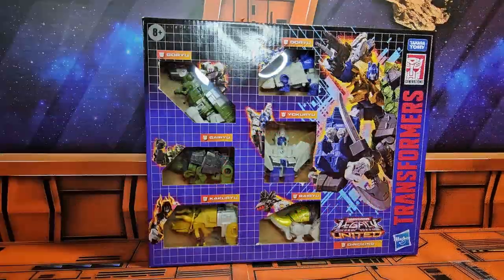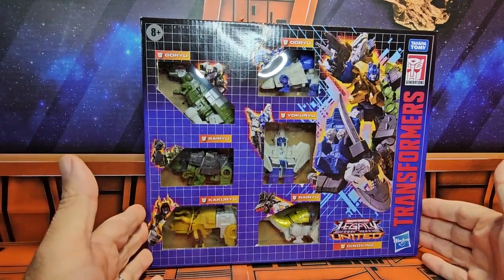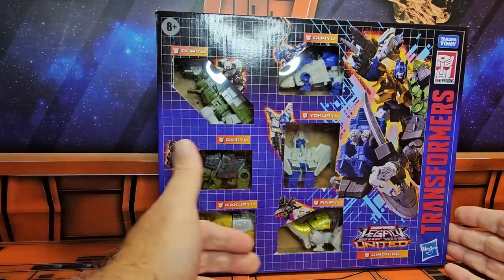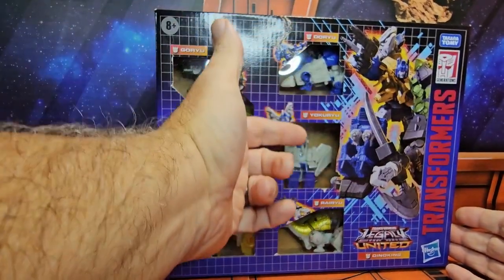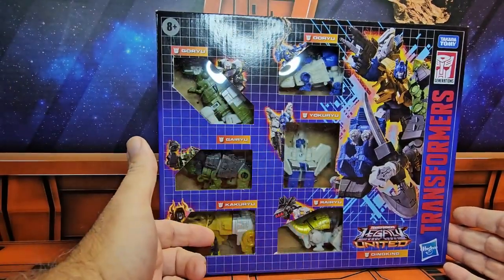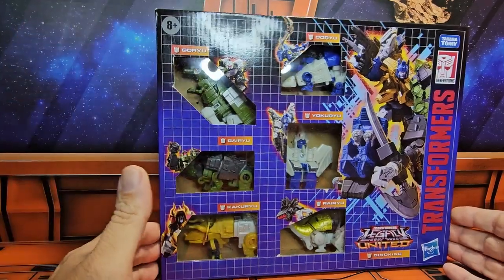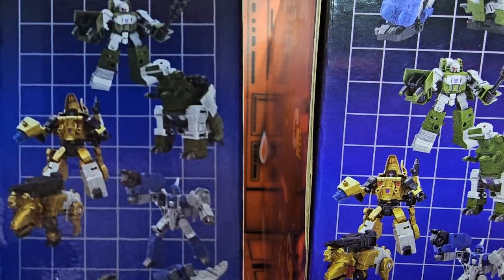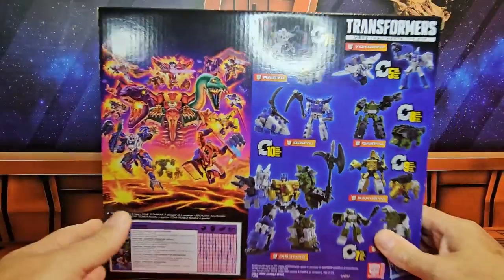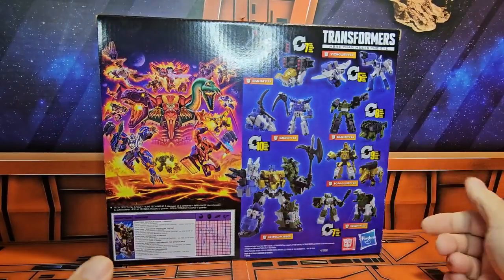Hello fellow collectors, and today we'll be talking about Transformers Legacy United Dino King. Dino King is made up of six different Transformers: Daru, Yokuru, Rauru, Karu, Garu, and Doru. On the side here we have box art, top part and the bottom part. On the back we see all six robots with Dino King transformed.